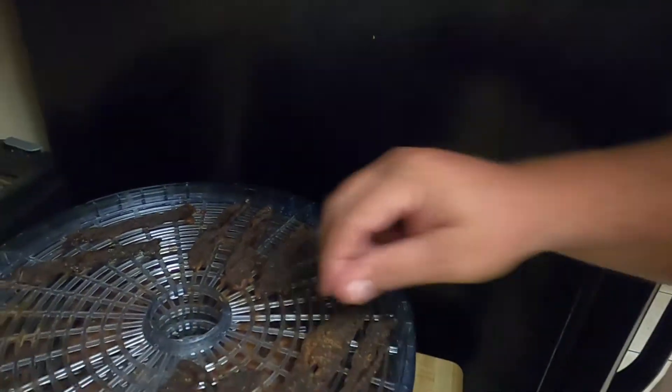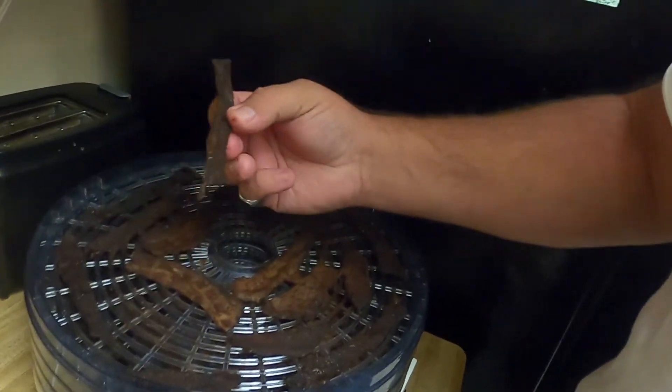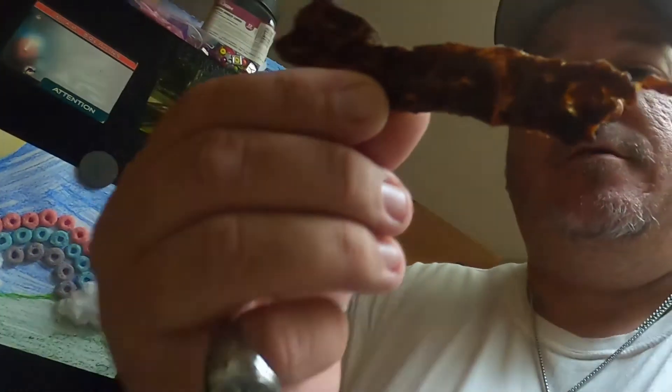We're gonna plug this bad boy in, turn it on — next time you see me it'll be done. We're done — go ahead and turn it off, and this is it: the finished product. Actually that looks like it could probably go a little bit more. Cut perfect, seasoned perfect, and delicious.